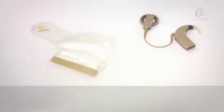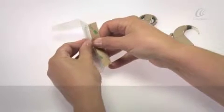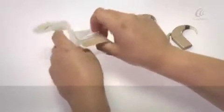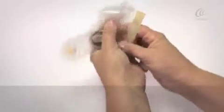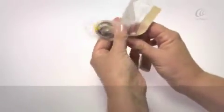To insert your sound processor into the Aqua Accessory, separate the seal and open the Aqua Accessory. Check that you are inserting the coil in the correct way for your left or right side. Insert the coil followed by the processor into the Aqua Accessory.